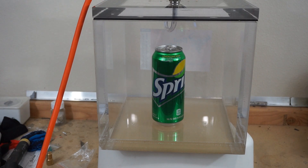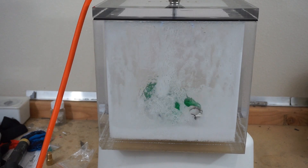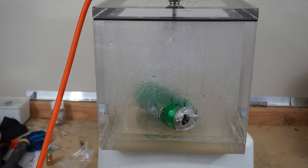Negative 0.2 atmospheres. It looks like it's bulging at the top a little. Negative 0.8 atmospheres. Okay, let's open the chamber up and look at it.